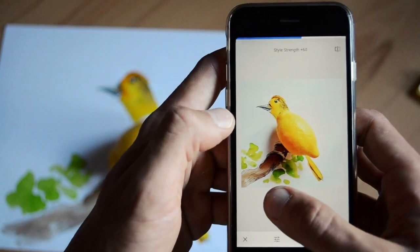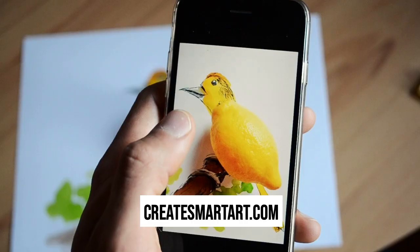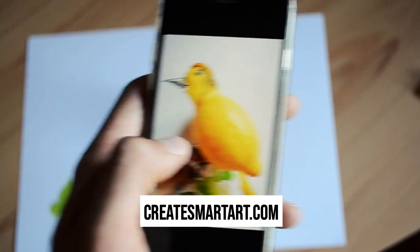And that's how you make art from everyday objects. You can make yours and submit it at createsmartart.com.